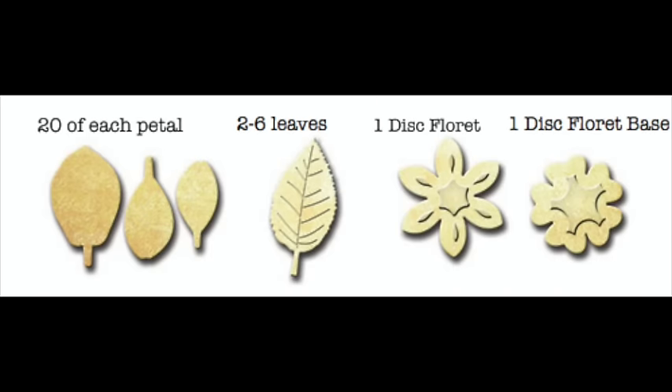I have on the screen right now exactly what you're going to need to create today's flower. So once you have all of those pieces die cut, we'll move on to adding a little bit of color.